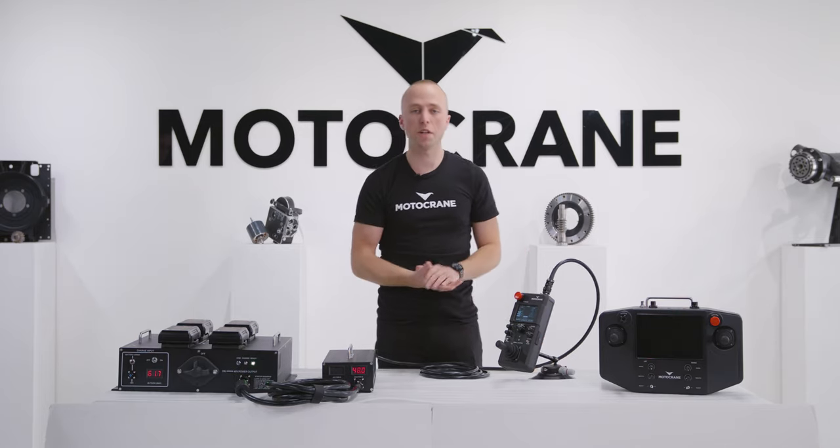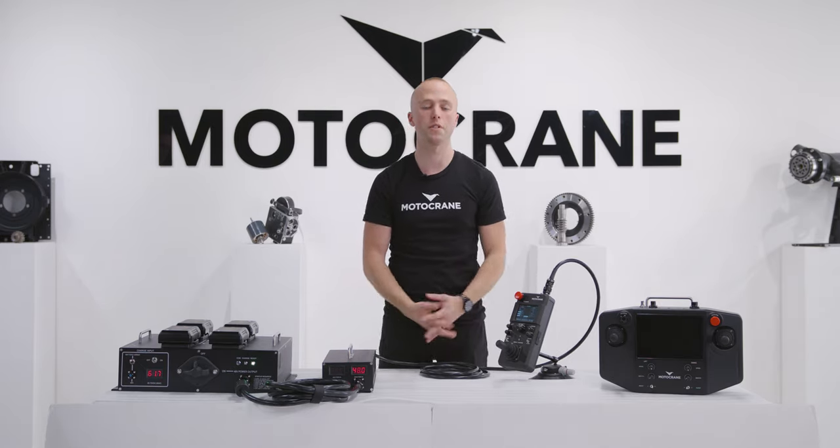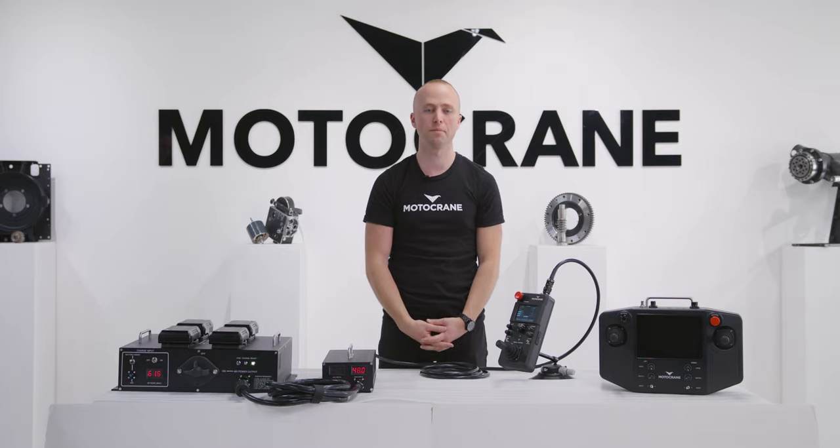If you guys have any questions about the compact controller, whether it's going to be suitable for your application, or just any general questions about Motocrane, make sure you get in touch. Thanks.